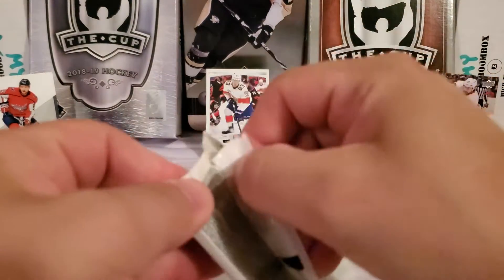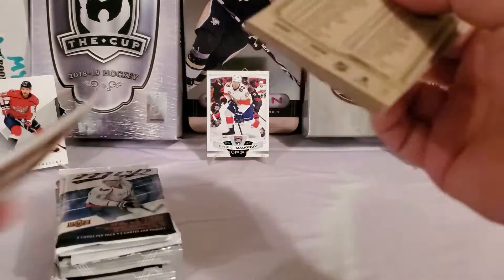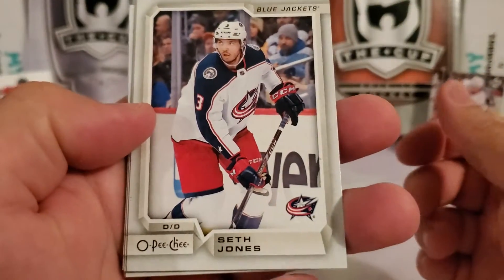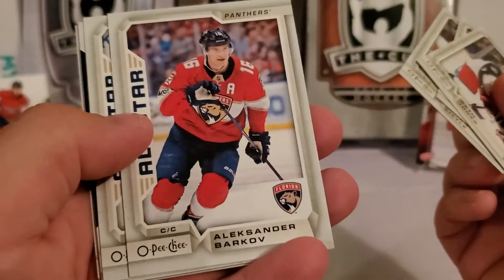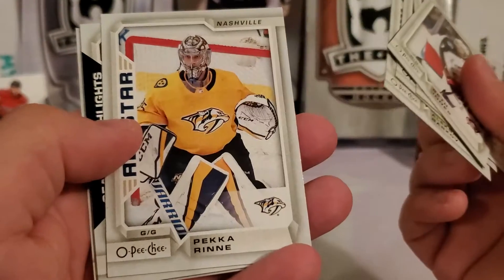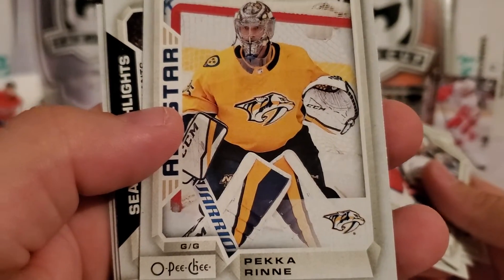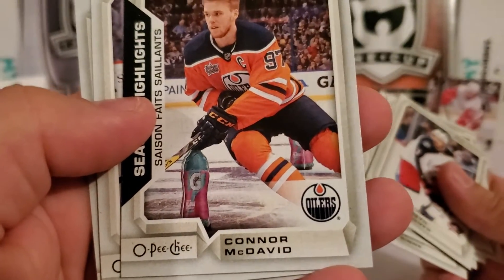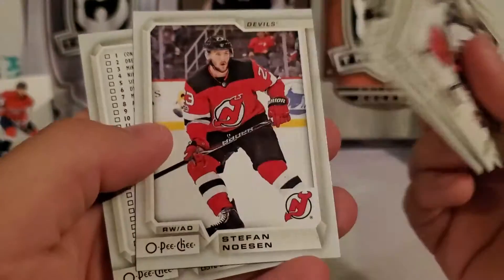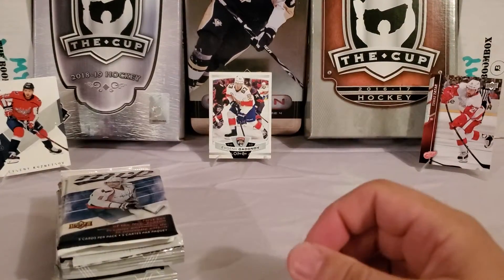Second and final pack of the OPC. Seth Jones, Brock Boeser, Brian Little, Alexander Barkov — do you remember who that is? And there's Connor McDavid — yeah! Stefan Noesen and a checklist finish that pack. A couple of them Junior knew — pretty cool.